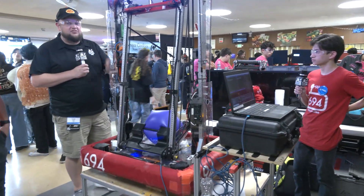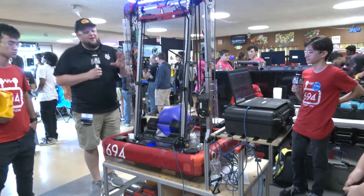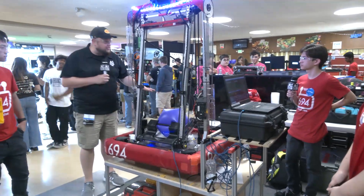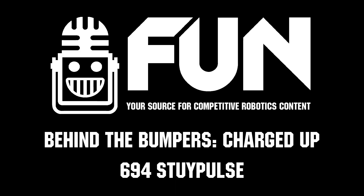694 Cypulse, thank you so much for taking the time to tell us about this monstrous robot for the Charge It Up game. Good luck here at Chessie Champs. Can't wait to see what you bring for Crescendo as well. Thanks a lot and good luck the rest of the way. Thank you.